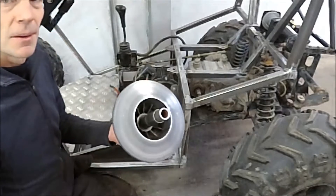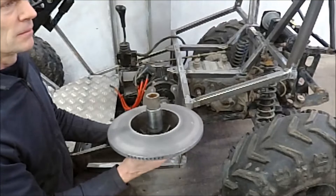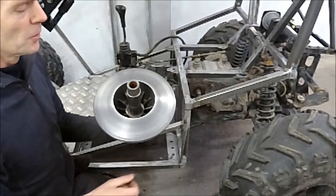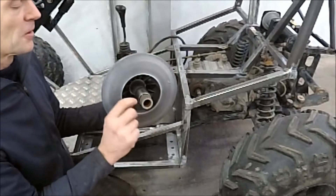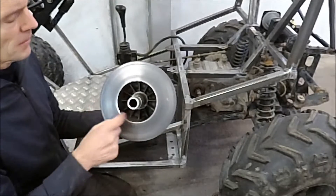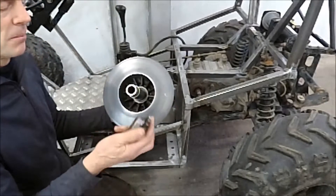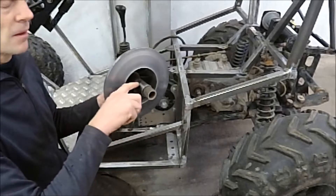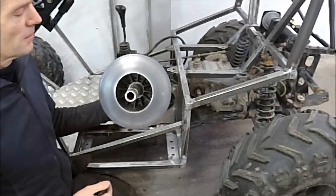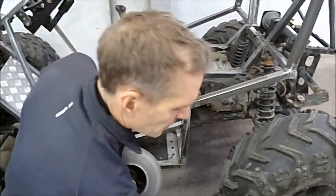Here you can see the part from the drive I used before — it's the second variator, I think it's called. And what I will do: in here you have this spline shaft. So I will cut with the grinder and then I will put this sprocket into this piece of tube with these splines inside, so then I can make this chain transmission.